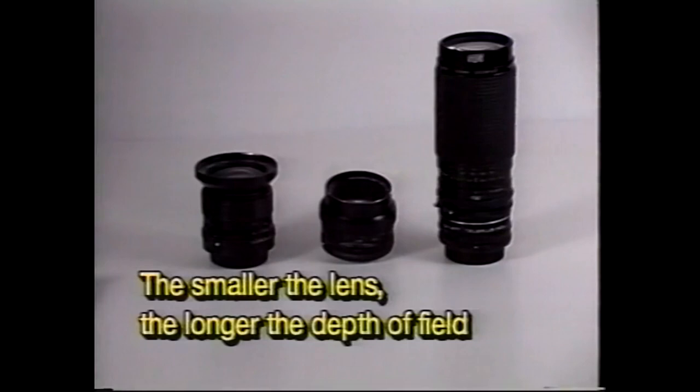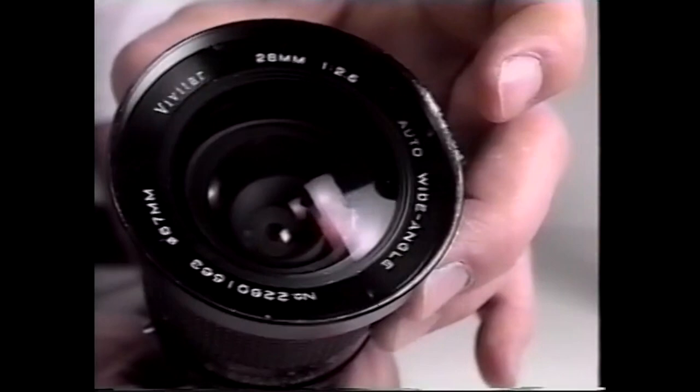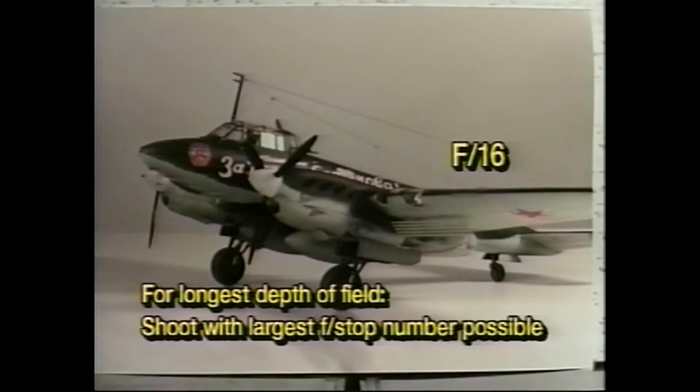Depth of field is also affected by the size of the lens — for instance, 28mm, 50mm, and 75-300mm. A 28mm lens set at f-8 will give us a greater depth of field than a 50mm lens or a telephoto lens set at the same f-stop of f-8. Remember, for shooting scale models, you'll need a large f-stop number to get a deeper depth of field, which keeps your model in focus.